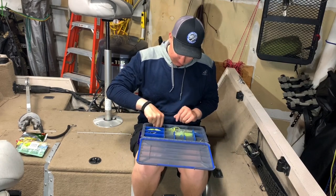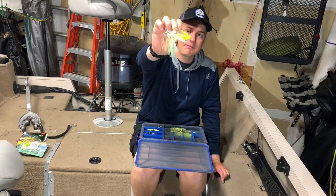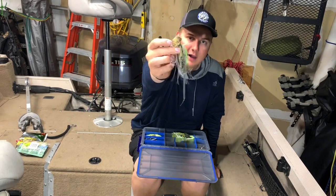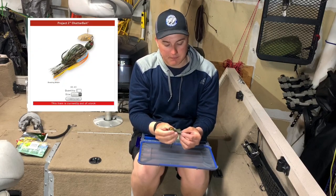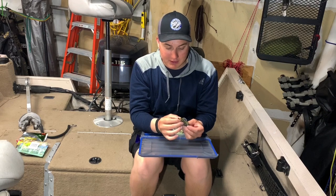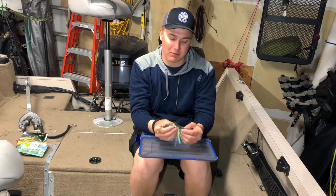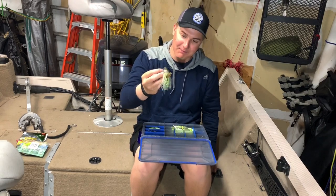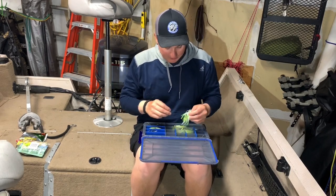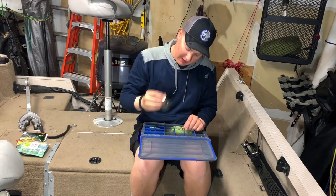Another very simple bait is the chatterbait or bladed jig. This particular one is the Z-Man Chatterbait. My favorite color has a nice orange to it — I've caught so many fish on this specific color. I'll try to order more because they're currently out of stock almost everywhere. A chatterbait is a very simple cast-and-retrieve type of fishing, and basically any color works, but that orange color is definitely my favorite.